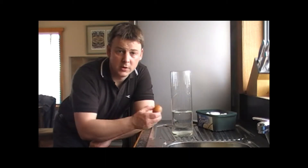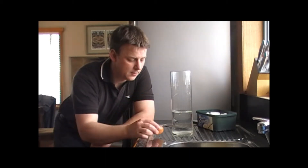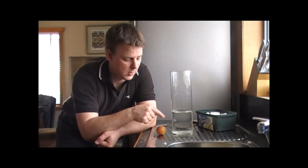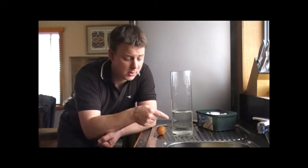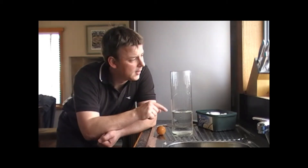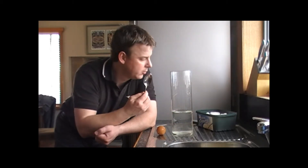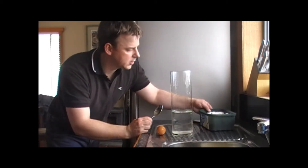What you need for this experiment is obviously an egg. You need a container which you can put some water in, like this one. It doesn't need to be glass or able to be seen through, but for the point of the experiment so you can see what's happening, I've got a vase that belongs to my wife. You'll need a spoon and you'll need some cooking salt.